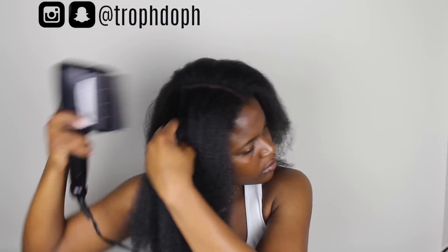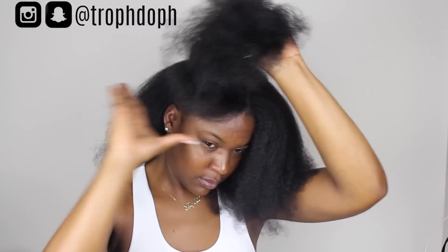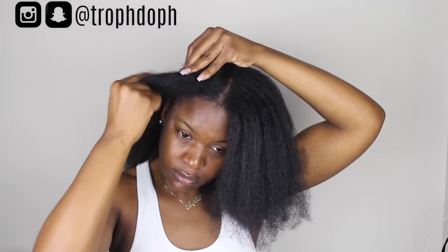Once all of my hair is blown out, I go over it one more time with the blow dryer so it can have a nice blown-out effect — getting rid of creases and things like that. This is what my hair looks like at the back. You can see it's not too flowy and it's going in all types of different ways. I'm definitely in need of a trim — I think my last trim was in January and it is June, so it's been a while.